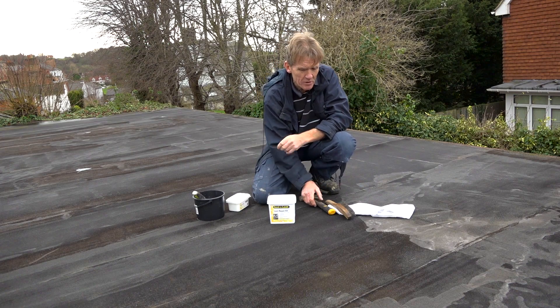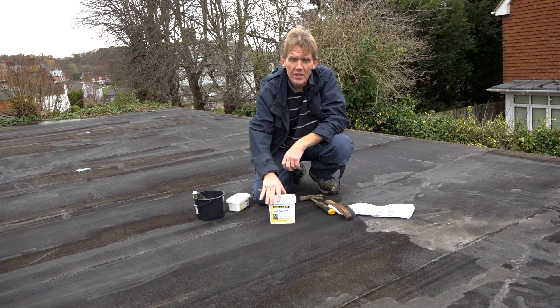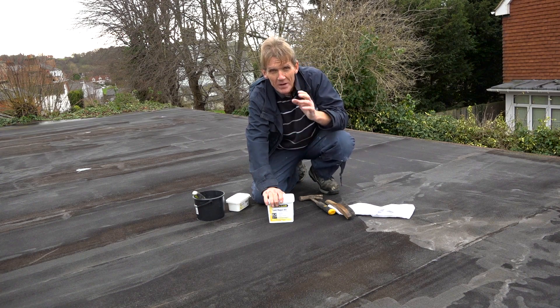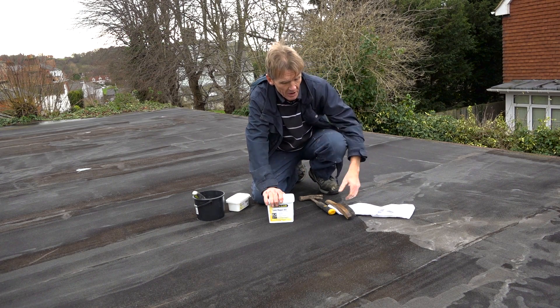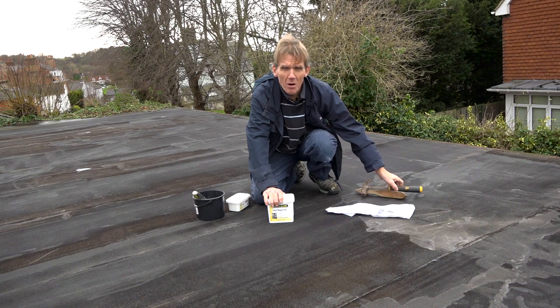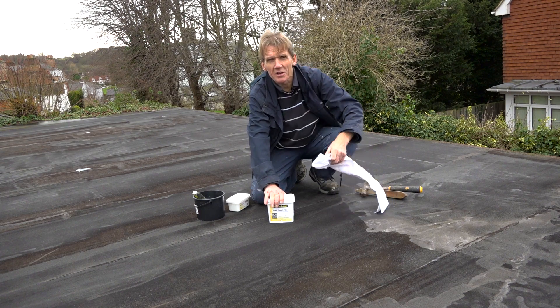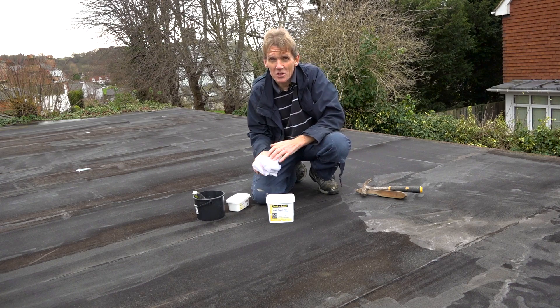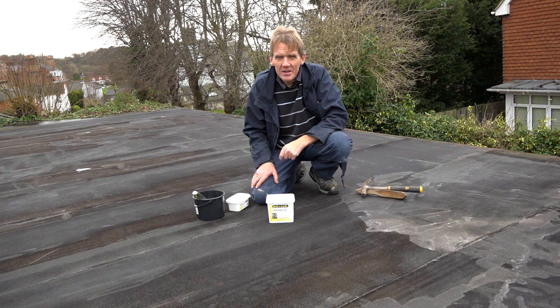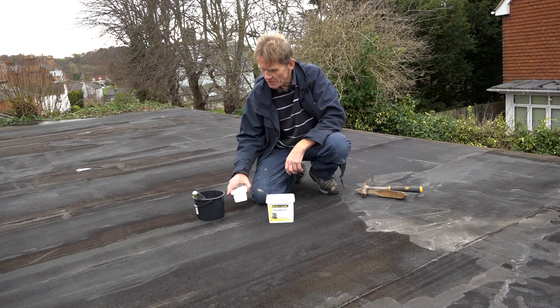I don't know what I'm going to do about those fixings coming up because a few of the nails are working their way up. They should never have nailed it — they should have either used ring shank nails or better still, screws. But there you go, for the sake of getting a cheap contractor in, they've probably got a bargain price, thought they were getting a good deal, and it turned out that all they've got is trouble for the future. So I'll get cracking and show you what's involved.